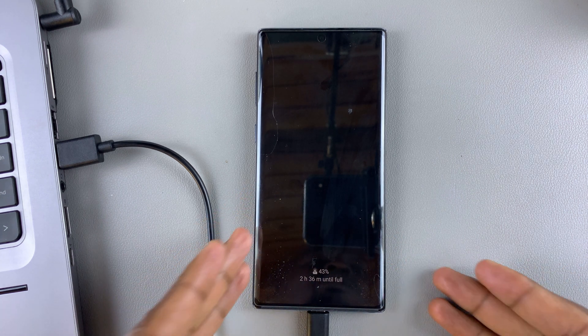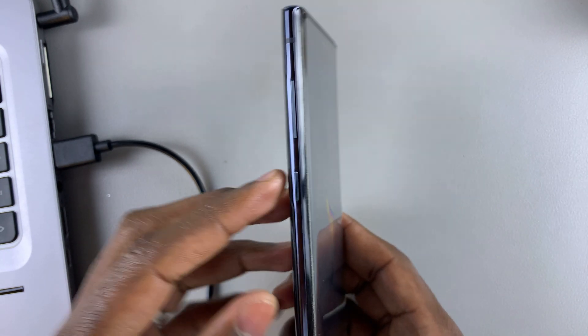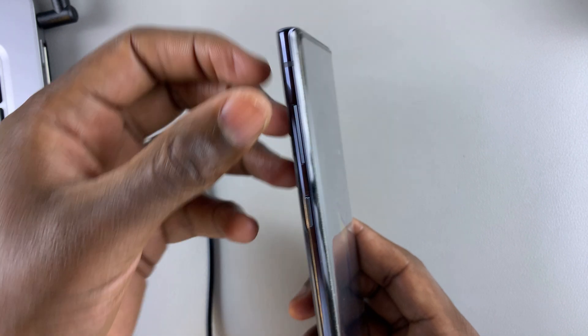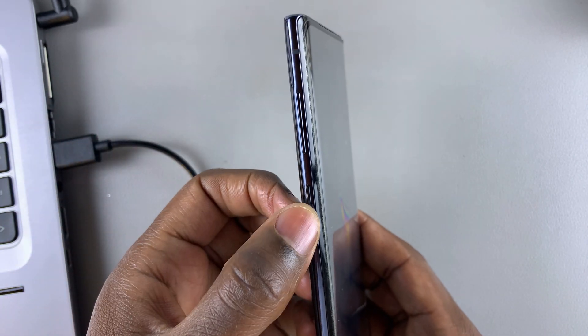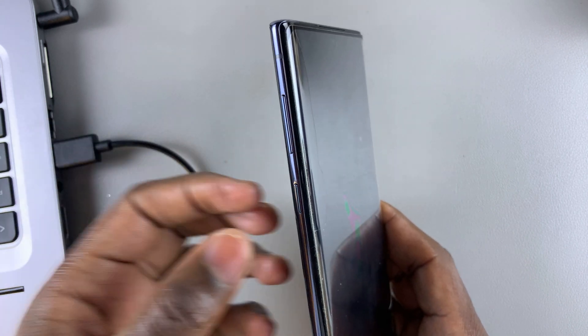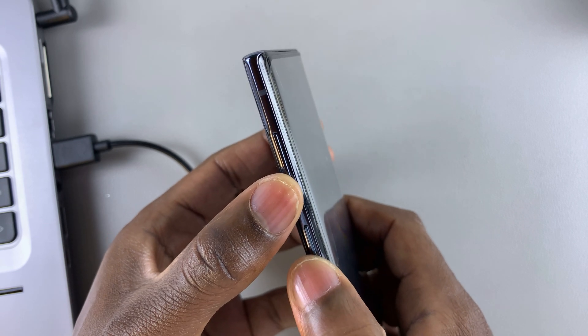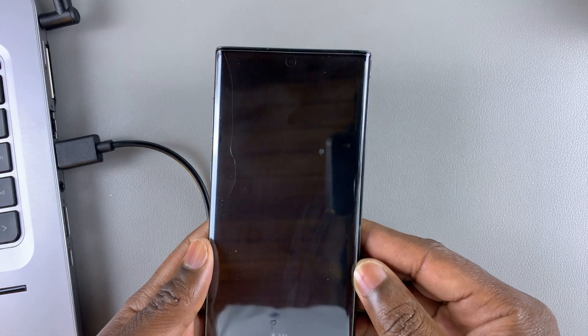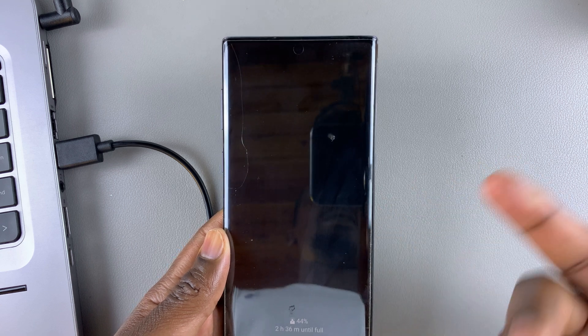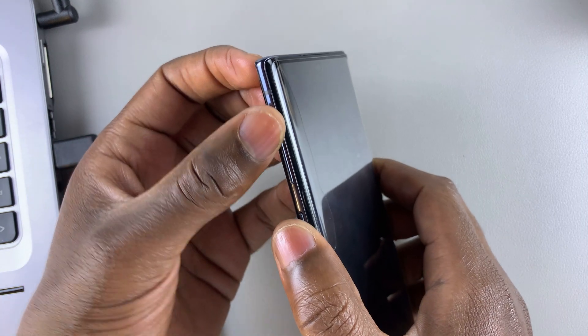The next thing you're going to need to do is find the volume rockers and the side key. On the Note 10, all of them are on the same side. This is the volume up button, the volume down, and this is the side key. To hard reset your phone, press the volume down and the side key simultaneously until the Note 10 turns off. Once it turns off, you're going to immediately switch to the volume up button.